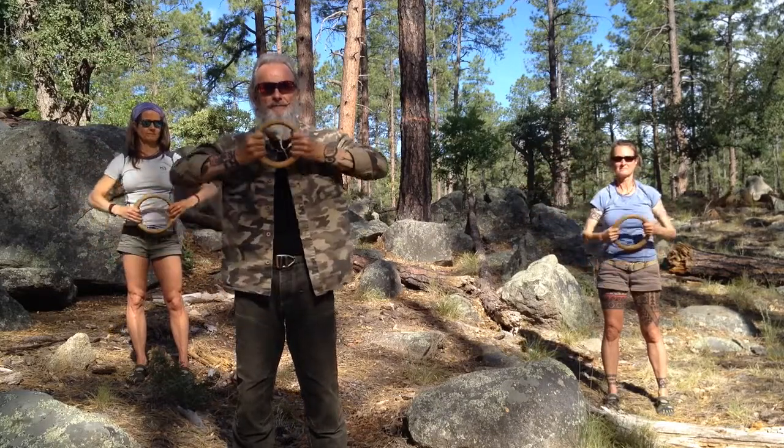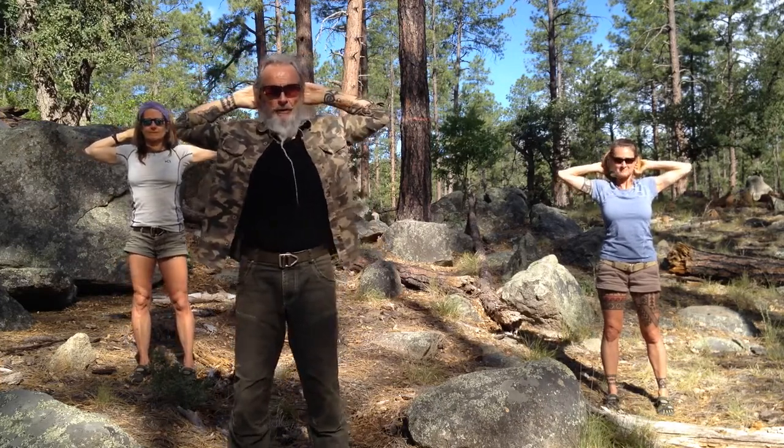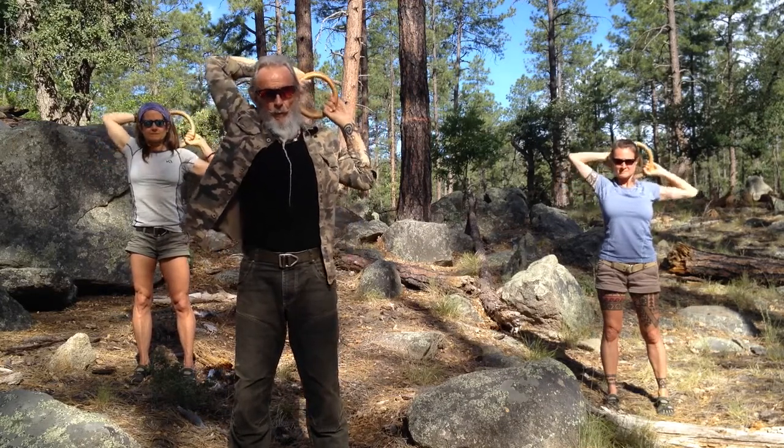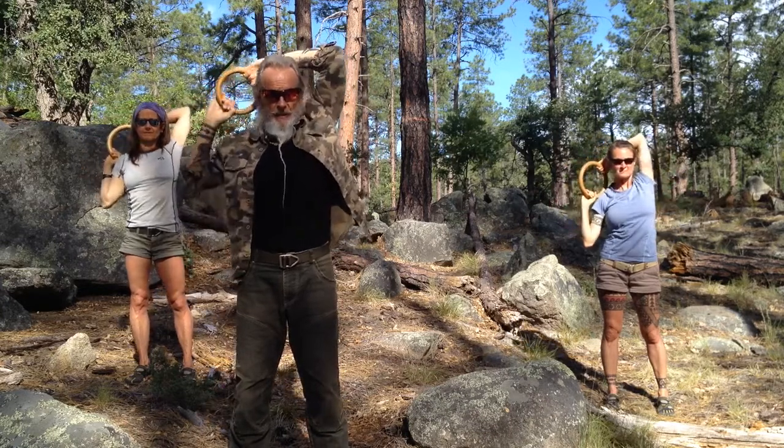Up the center line, overhead and back down and around. Come as low down as you can — if you only come this low, that's okay. But if you can, come down behind your head. Now I'm pulling the ring apart very actively here. Pull one elbow down, then pull the other elbow down.